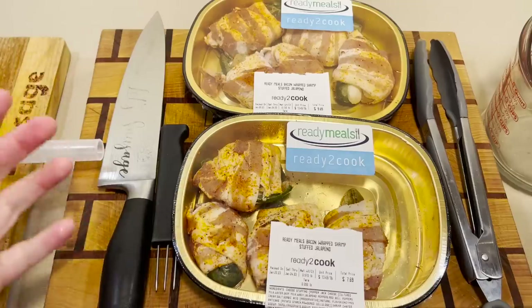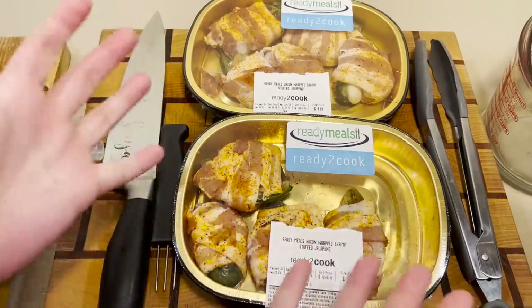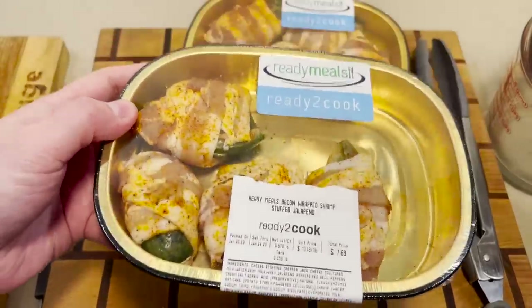All right, we got a couple of ready-to-cook meals here, because after all, why should I cook? Bacon-wrapped shrimp-stuffed jalapeños. I don't even know if that's a good combination.